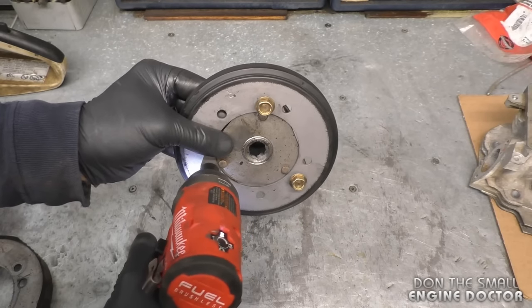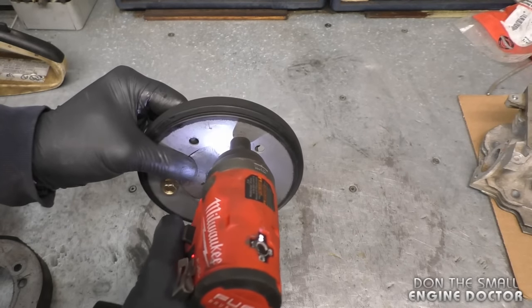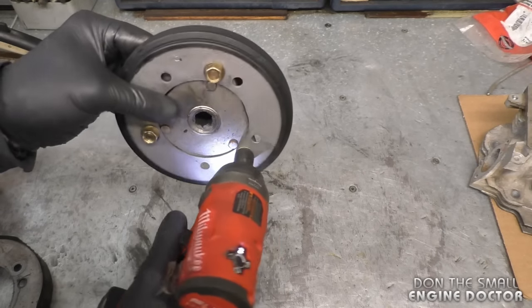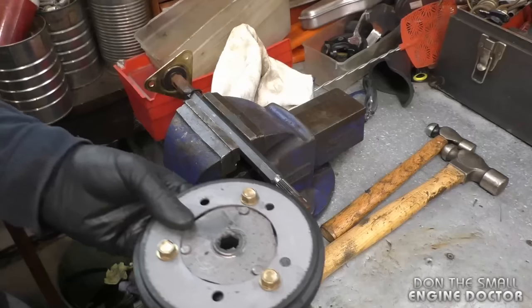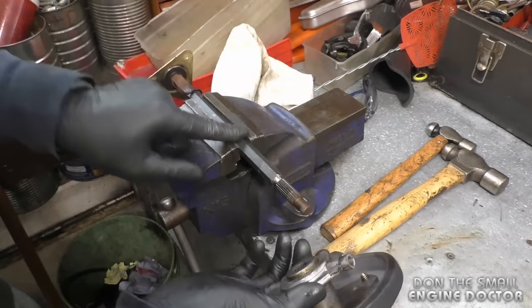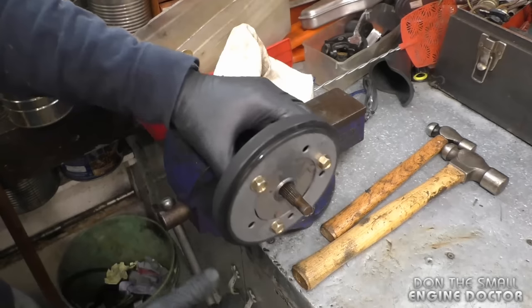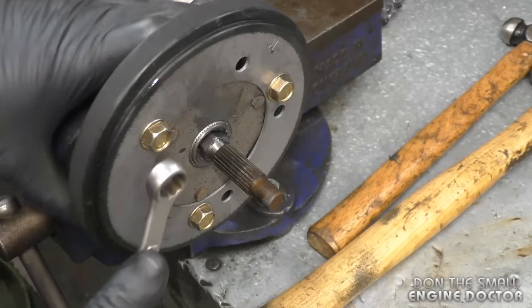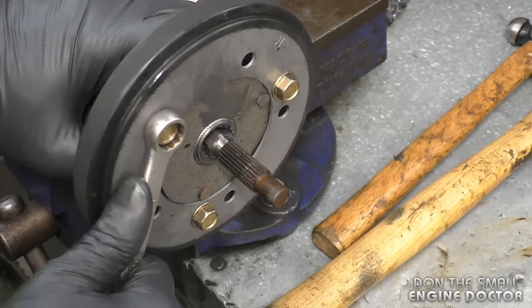I'm just going to slightly snug them on a low setting with my impact. The best way to tighten up the bolts is to put your shaft in your vise, put the friction disc assembly on the shaft, and then finish tightening up the bolts by hand.